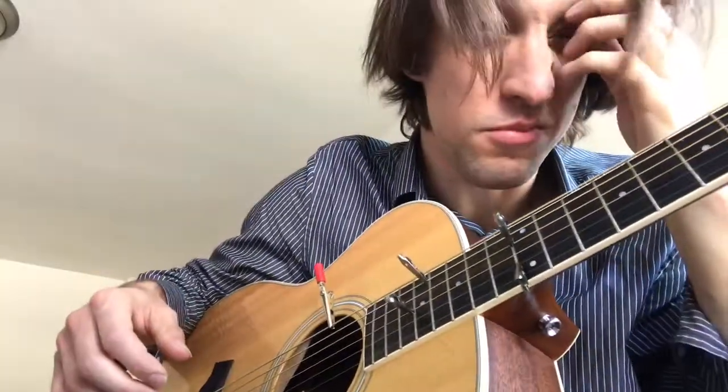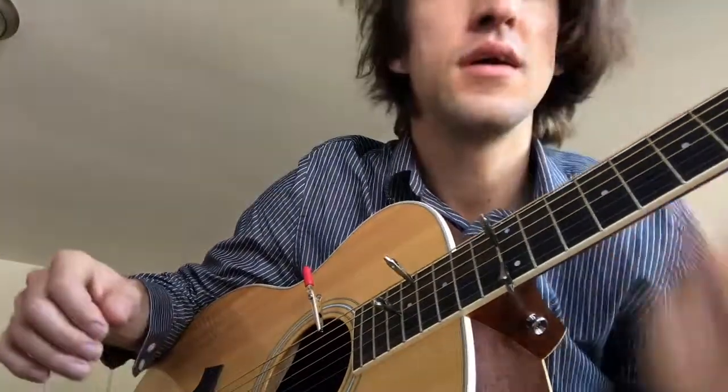I guess today's voting day — I think I'm supposed to go vote now. Get some alligator clips. Peace.